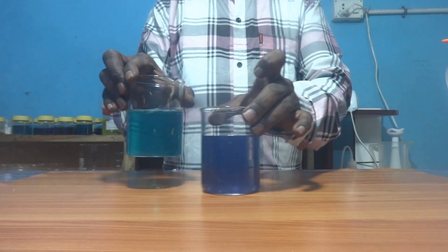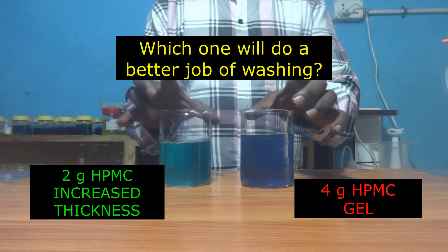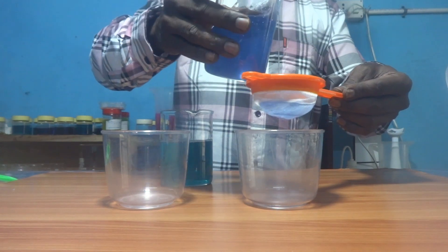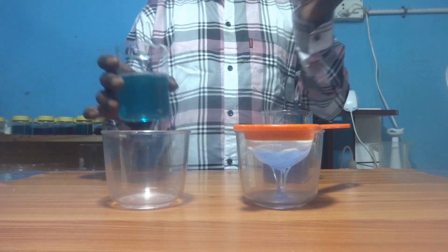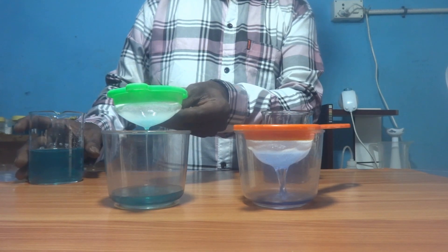Now I have two liquid detergents: in one I have added 2 grams of HPMC, and the other has been converted to gel state. We will compare them using two tea filters of equal mesh size. First I am pouring the gel — it takes time to get through. In the case of the liquid detergent, you can see it easily gets through within a few seconds.